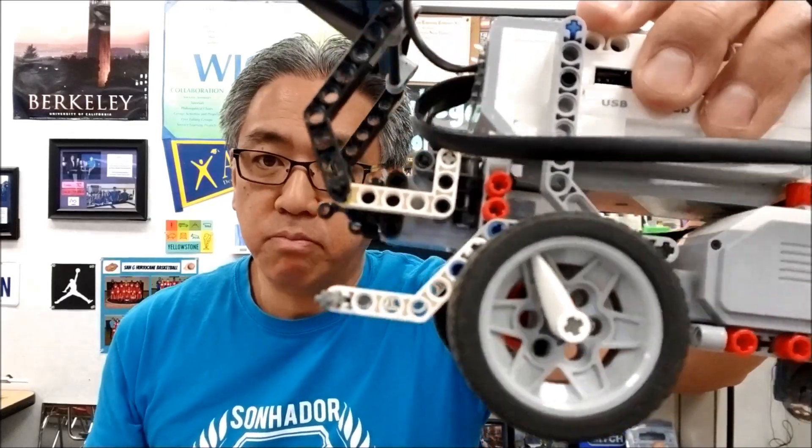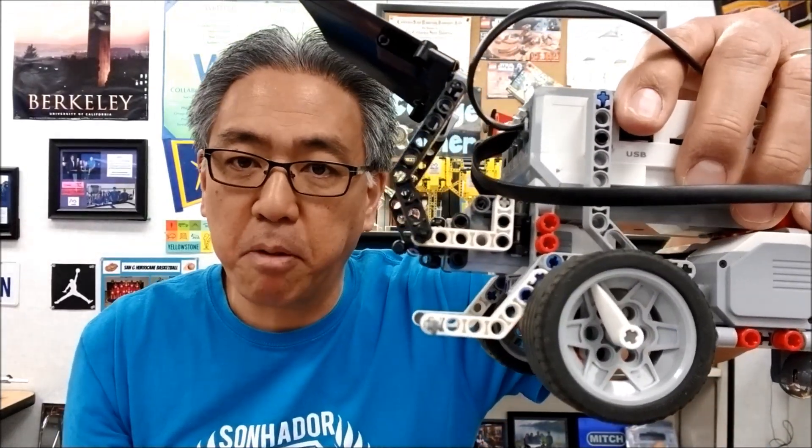Hey everybody, what's going on? It's Mr. Hino with Mr. Hino's LEGO Robotics. Today's video, I'm asking a question and I'm going to do an experiment to find out. The question is: are the LEGO Mindstorms EV3 standard wheels — can I run the same program with those wheels — if I put the Spike Prime wheels on the LEGO EV3 educator bot? Will it run the same program, or would I have to change my program? Let's find out by staying with me.